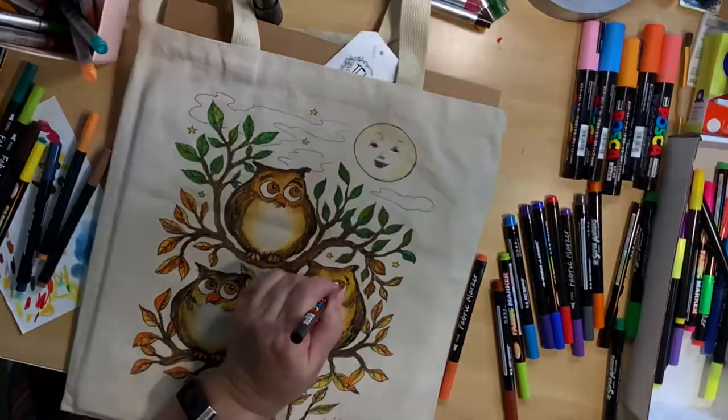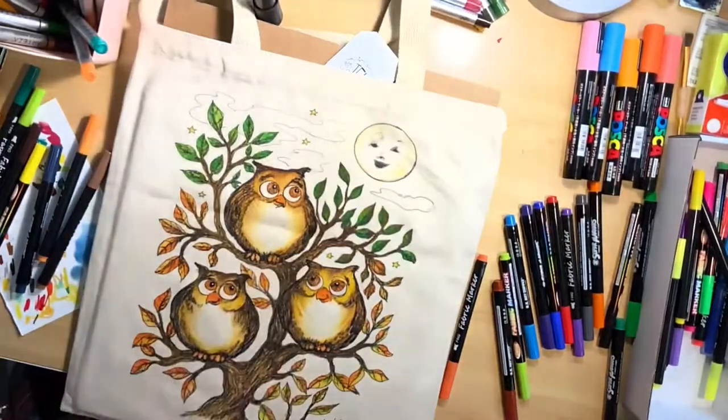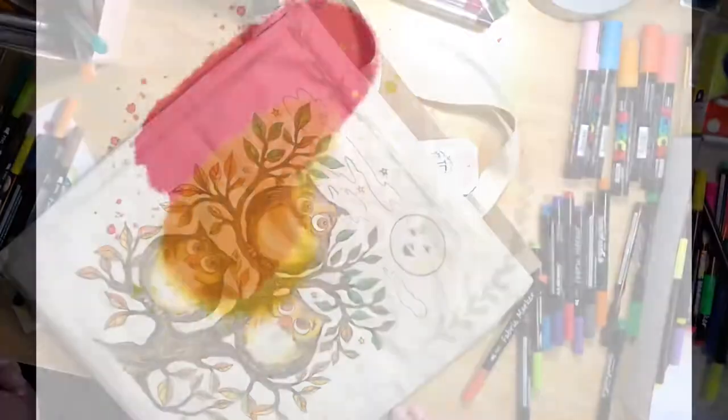Thank you for watching me color these little owls — they were a lot of fun! Please hit subscribe and like so that you get the rest of my videos as I post them. Have a great day.